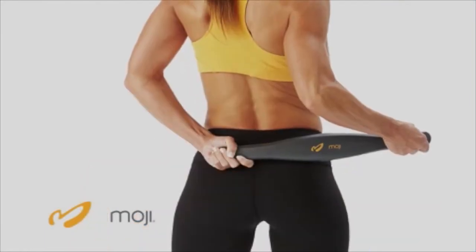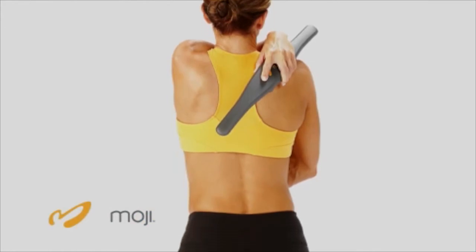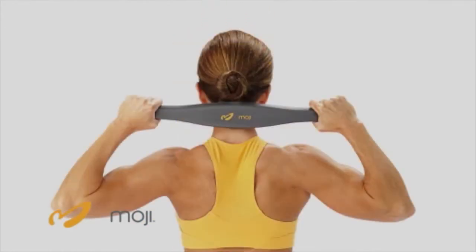You can hold Moji 360 with multiple hand grips to target hard to reach areas of your body and areas that need a little bit more precision, like your foot and heel, neck, or your lower back.